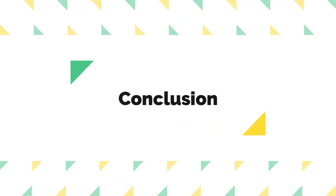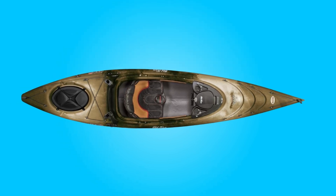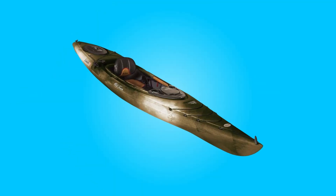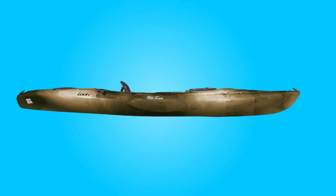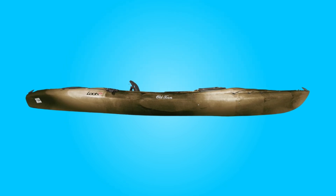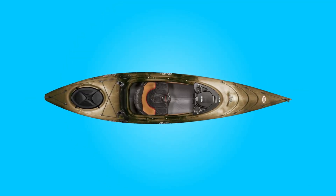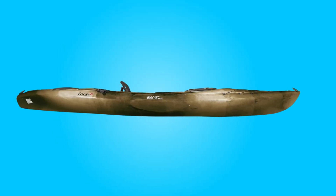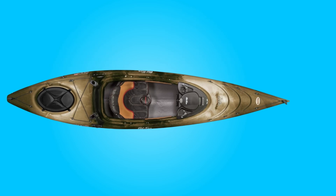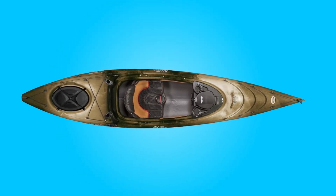Conclusion: The Old Town Loon 126 Angler Kayak emerges as a top contender in the realm of sit-inside fishing kayaks. Its blend of durability, comfort, and angler-focused features ensures an enjoyable and productive experience on the water. Whether navigating calm lakes or tackling rougher waters, this kayak delivers unmatched performance and versatility. With this kayak by your side, every fishing adventure promises to be a memorable one.